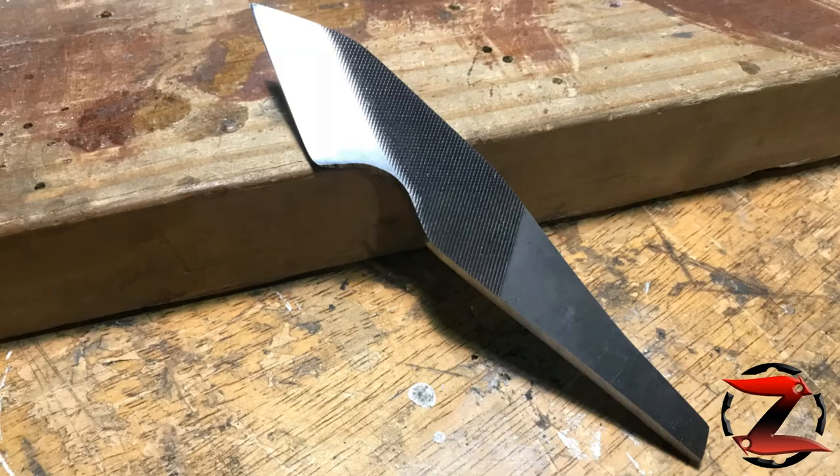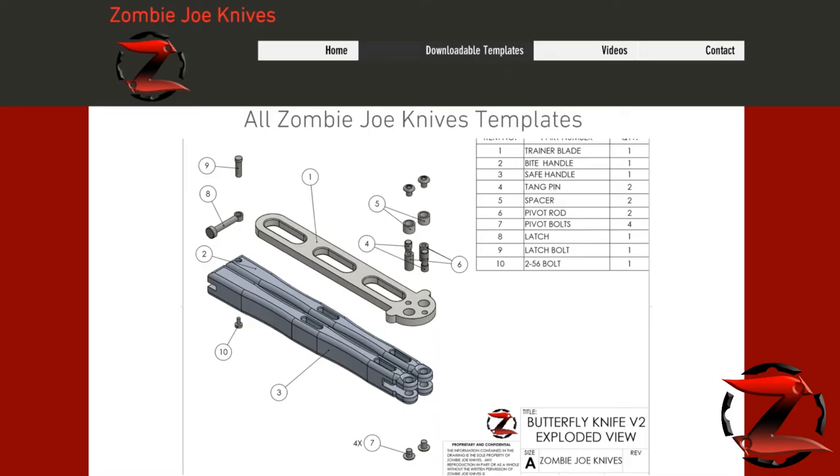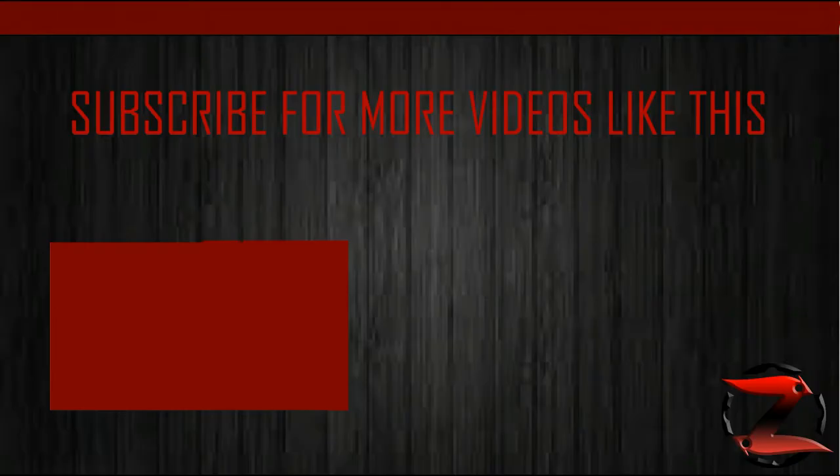Here's the finished blade. If you like this video, please like, comment, and subscribe. Also, if you like some of my past knife builds, go check out my new website where I'll have all my knife templates posted. I'll see you next time. Bye.